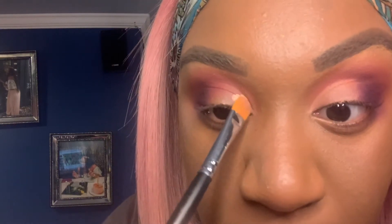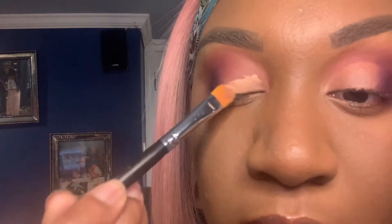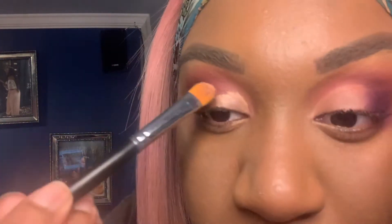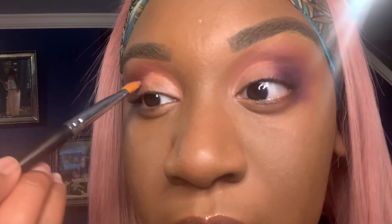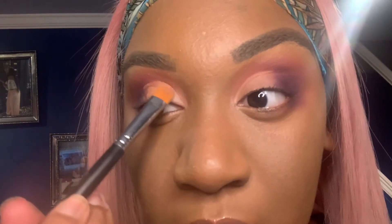So I went in with the P Louise brush base, and I'm using a flat brush to carve out my crease. I'm doing not a full-on super dramatic cut crease, but I am definitely carving out the crease to give me that more dramatic look.